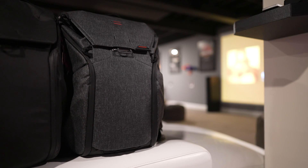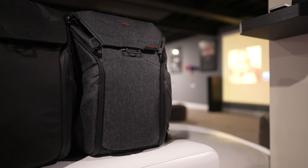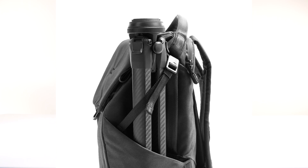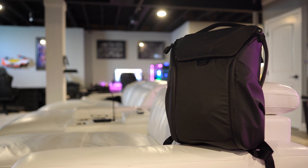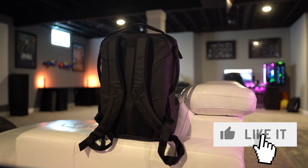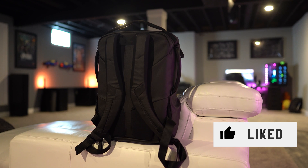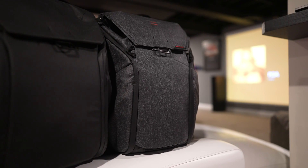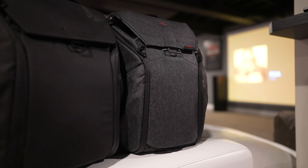For my everyday backpack, I shuffle between the charcoal version and the black version of the Peak Design V2. This is my favorite backpack I've ever owned — I absolutely love it and wouldn't trade it for anything. It's perfect for carrying your laptop and iPad, and it has tons of compartments for camera gear and lenses that you can adjust to suit pretty much any need. It also has security zippers so no one can open your backpack when you're not paying attention. These come in at just under 300 bucks with discounts running all the time, available on Amazon or Peak Design's website.